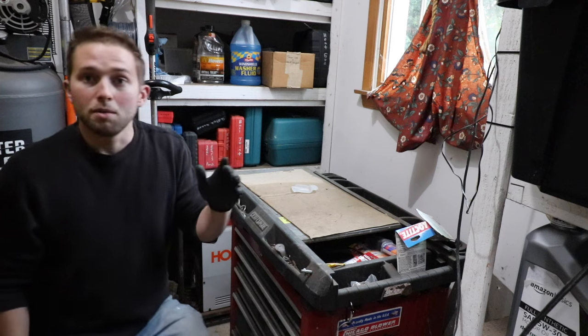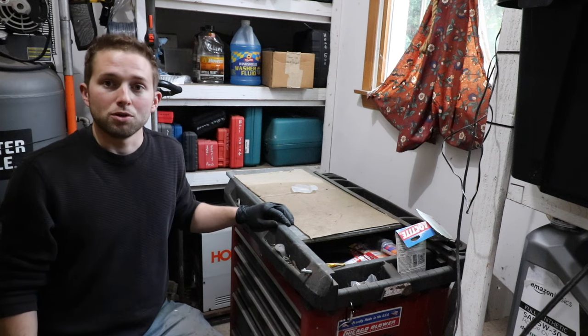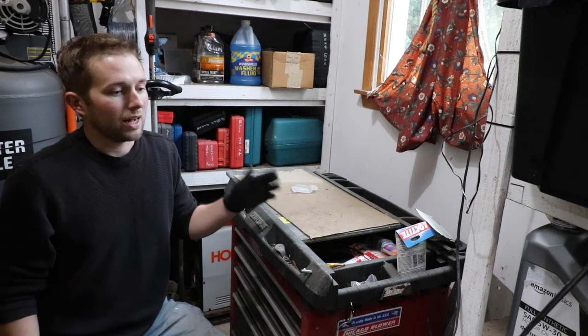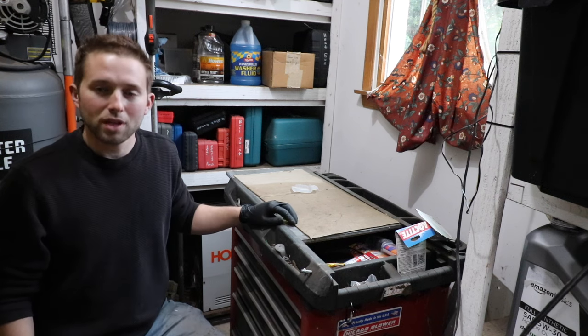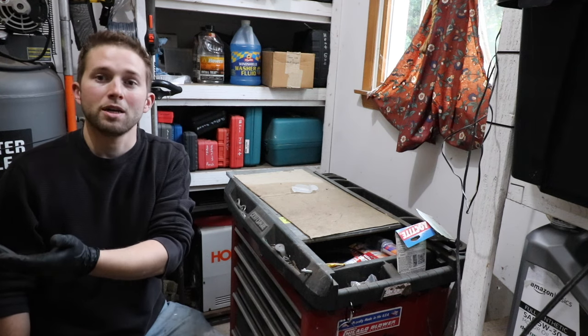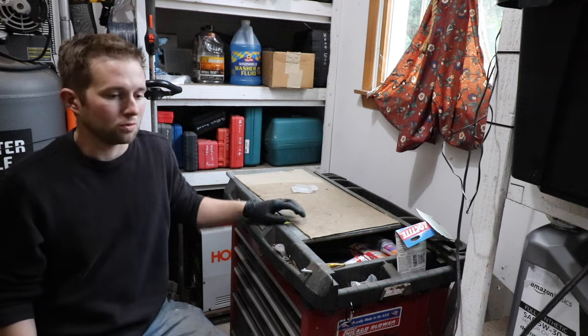Today's video: a moment ago you saw me rolling that light blue hospital crash cart across the lawn. That's something I actually pulled out of the dumpster at a hospital. It's basically a brand new American-made crash cart, and in my case it's going to be a toolbox.